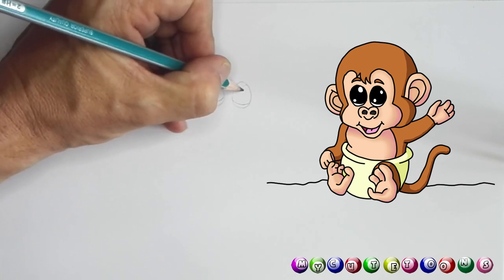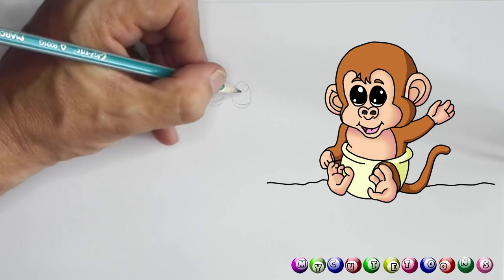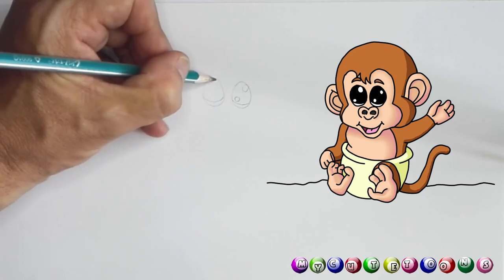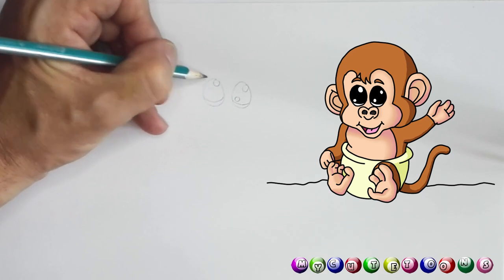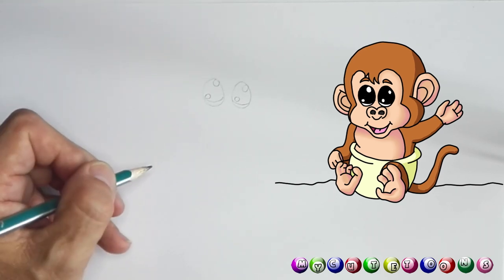We're gonna draw a circle in the first eye on the top right, and then on the bottom left we're gonna draw another circle. Top right of the other eye a circle, and here on the bottom left hand side yet another circle.